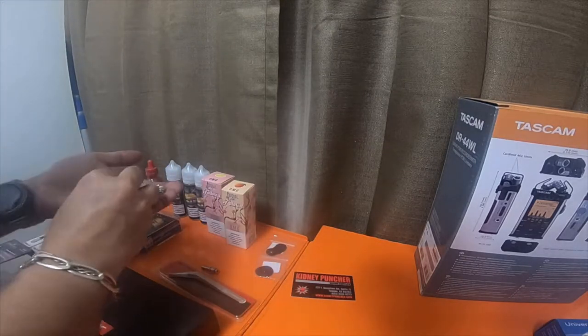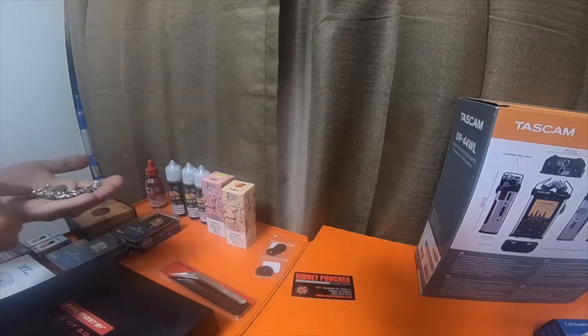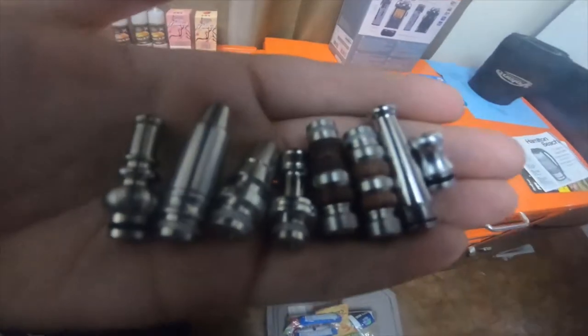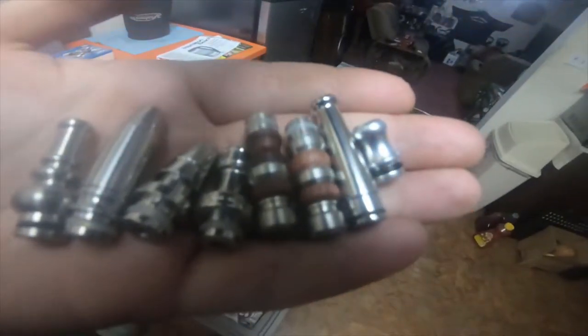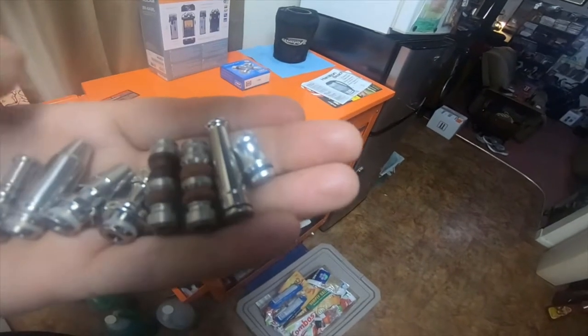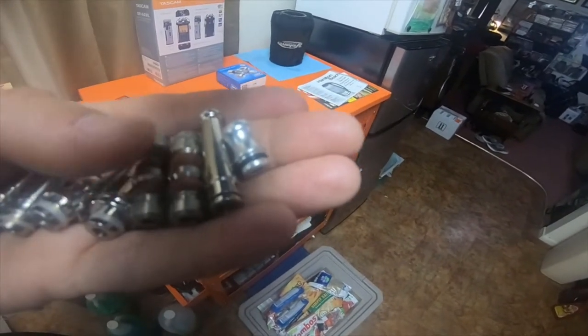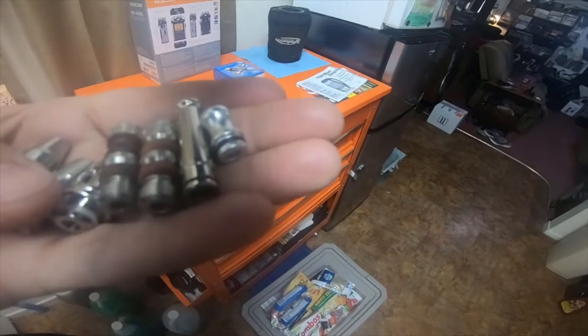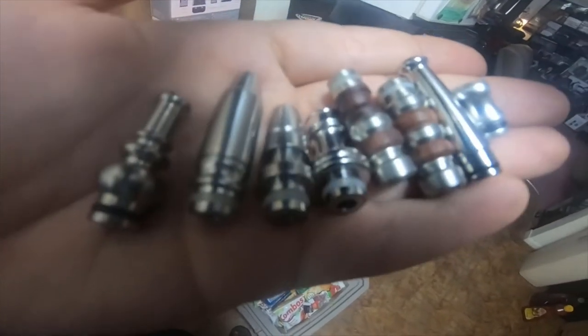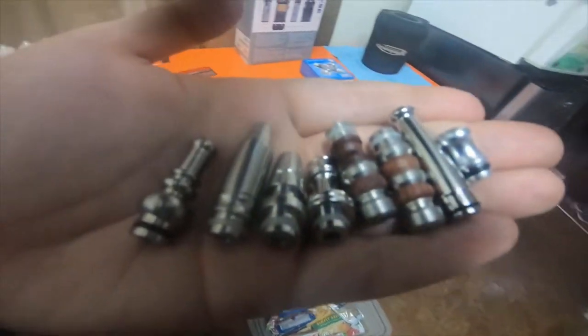I picked up around seven or eight drip tips — ten total. One looks like a 40-caliber, one looks like a pipe, and two of them have wood accents which I thought were really pretty and nice. I picked them up — they were a dollar each.